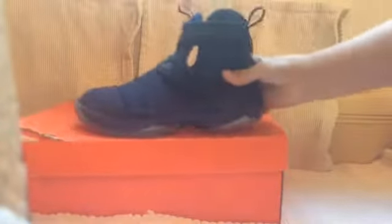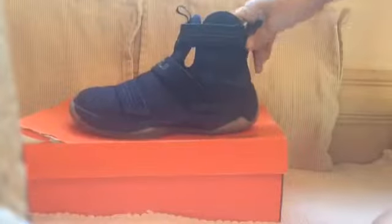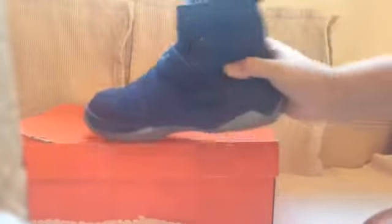These are my LeBron 10 Soldiers — my first pair of real shoes. If you haven't seen the unboxing video, go check that out. They have the strap and a little LeBron logo. The bottom has the air pockets — it's Zoom Air, so it's a little different. There's the Nike swoosh. They come in a huge box.